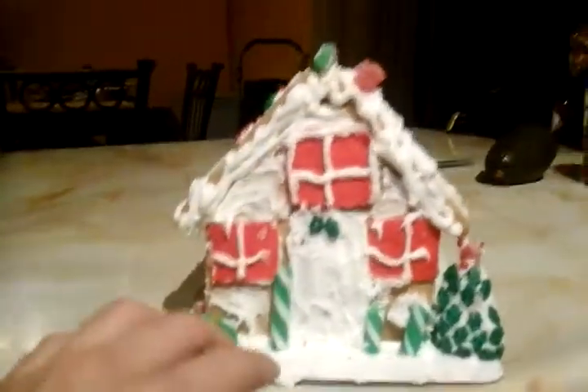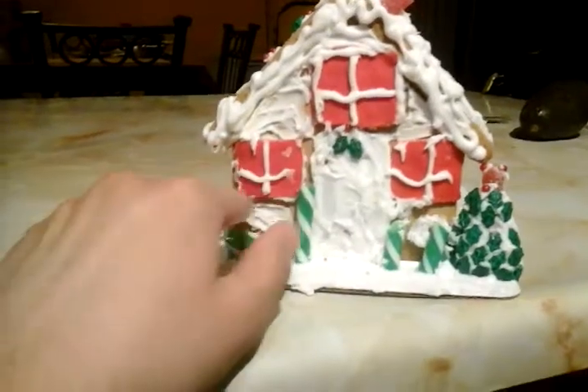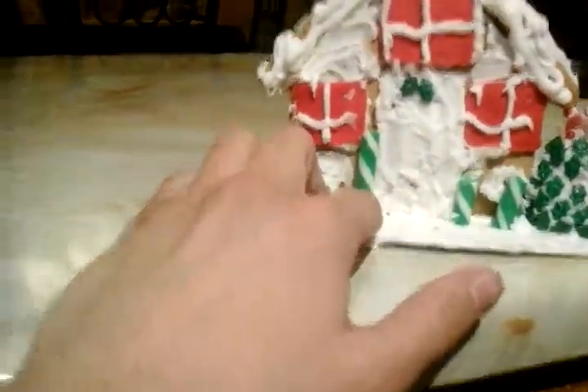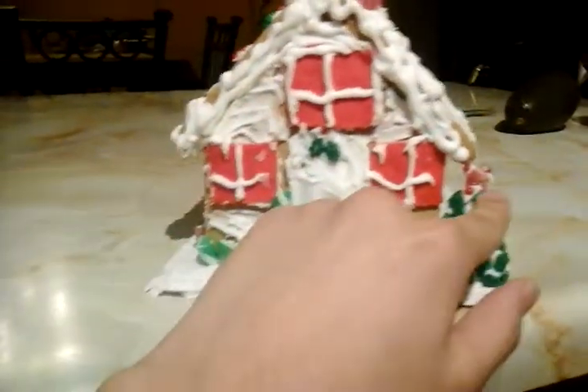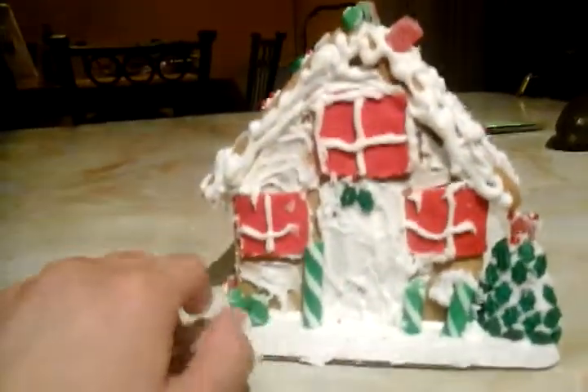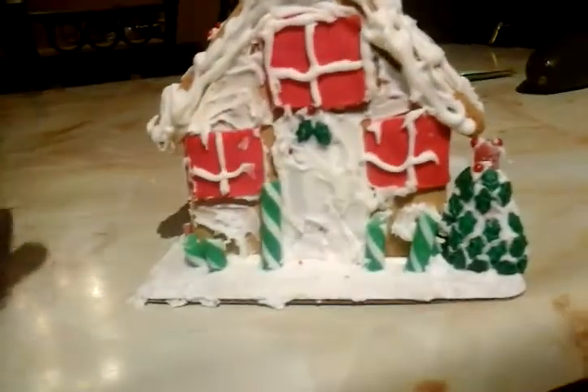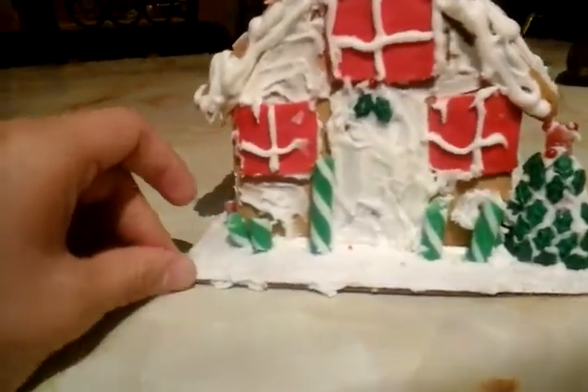In the back here, my sister did these windows and the candy canes right here. She also did the Christmas tree and put a little star on top, which is a gumdrop. I don't know if it looks nice.